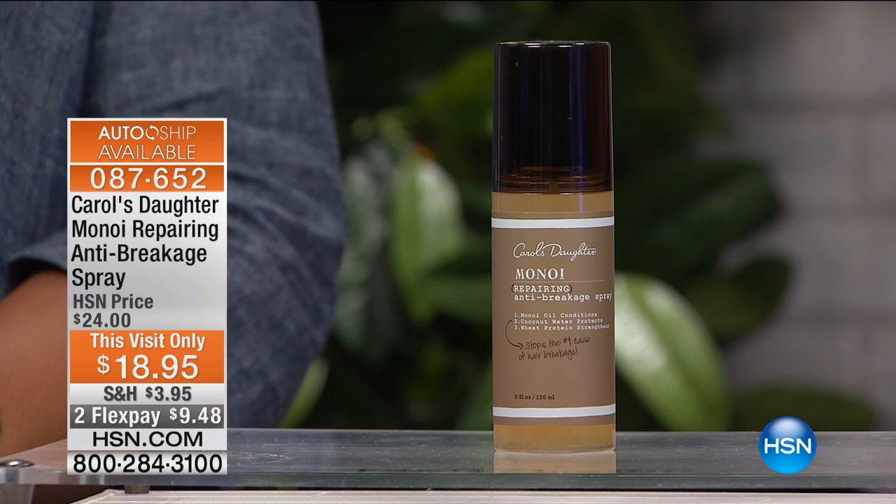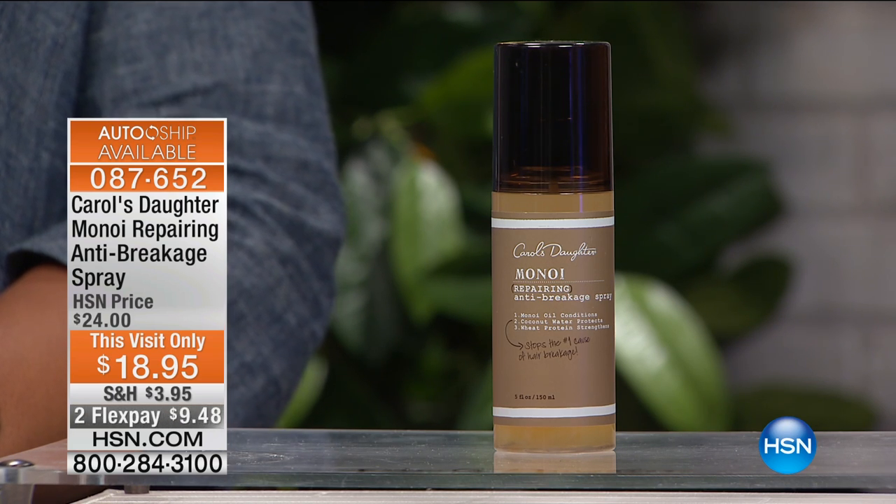A few pieces, because it was only for my show, but now we're going to talk about, I think, the second most popular item in the Menoid line behind the shampoo and the conditioner. This is the anti-breakage spray.